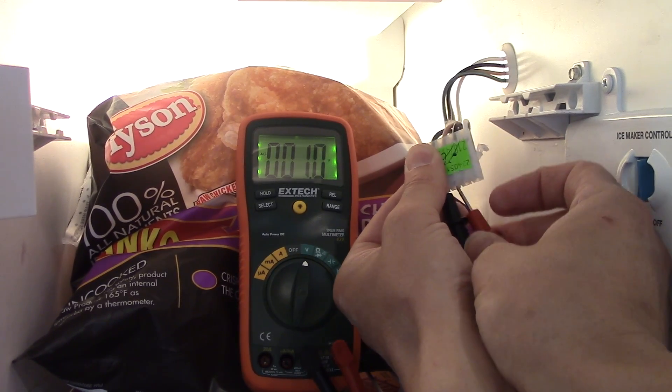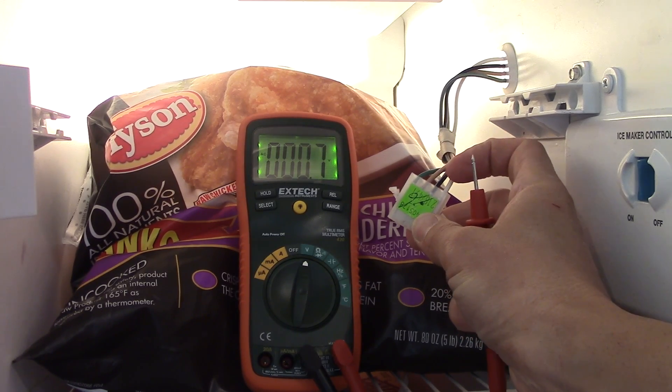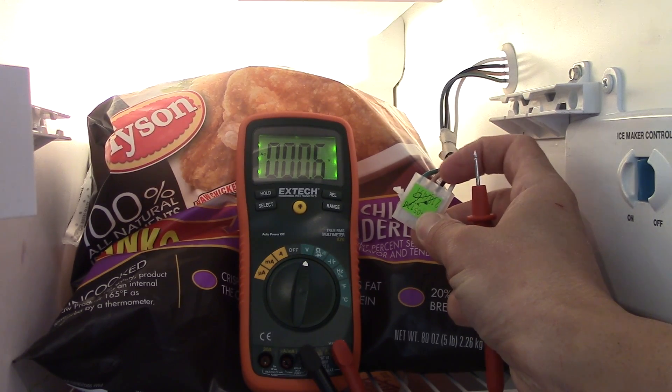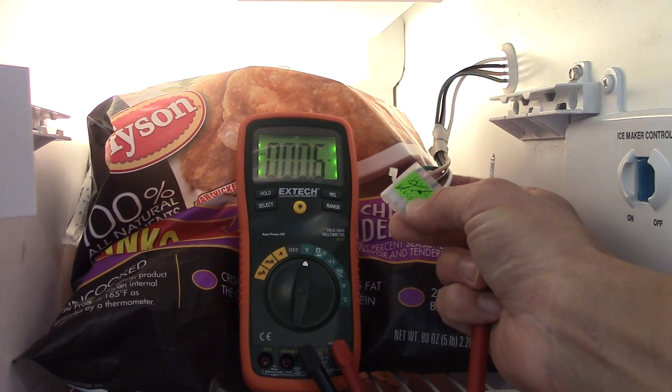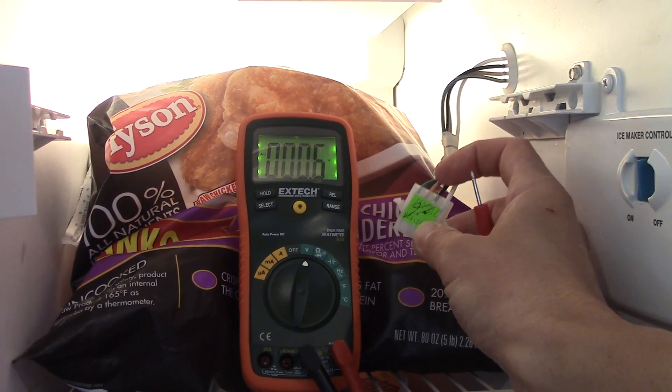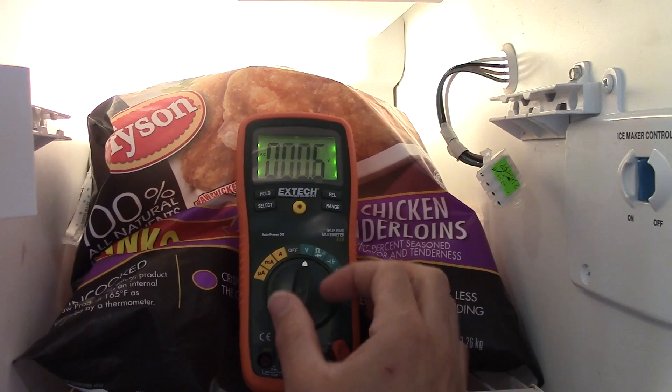So the measurements are: 106 volts from black to white, and black to ground. This pink-colored wire is not giving me any reading. If somebody knows what the pink wire should output and when, let us know in the comments. Anyway, I hope this has helped you — if you have any other questions, let me know.